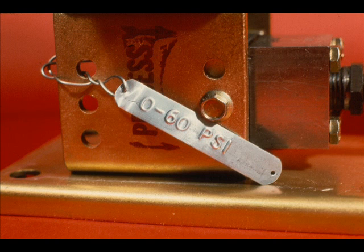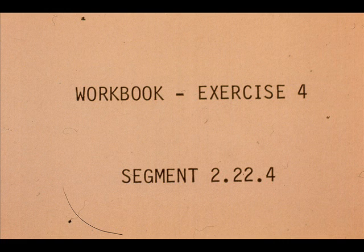The transmitter is now calibrated for the range of 0 to 60 PSIG. Tag it accordingly. Now work exercise number 4 in your workbook.